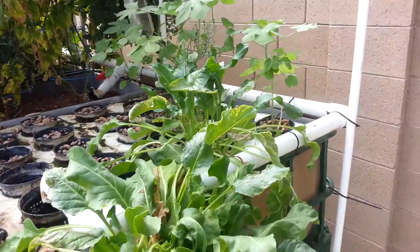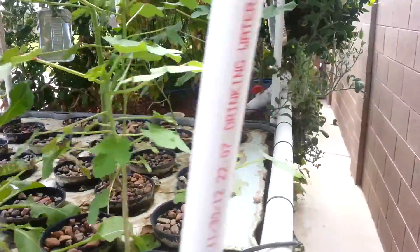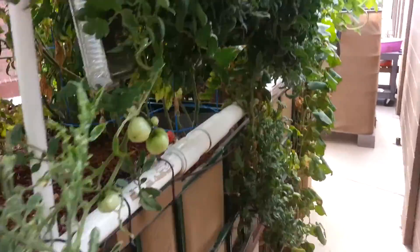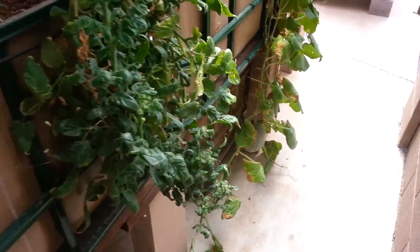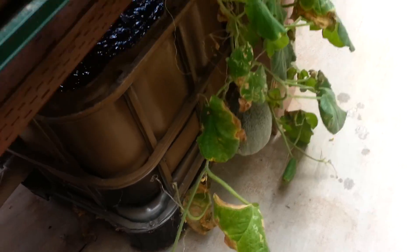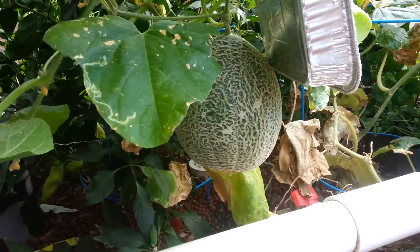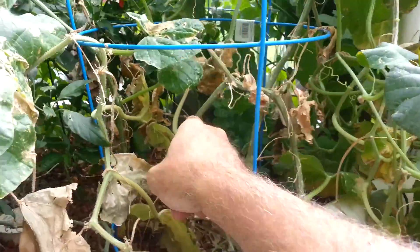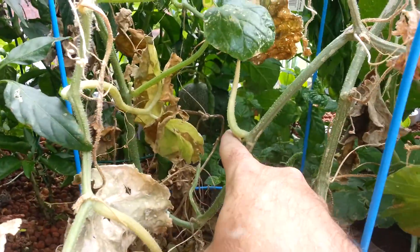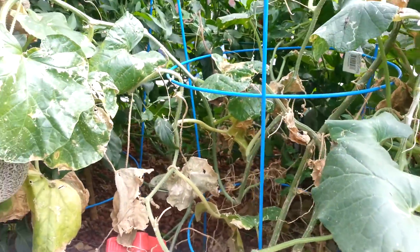I've got some more okra that I'm trying in the floating raft bed. And then here in the back you'll see the vine coming down — that's cantaloupe. There's a large cantaloupe here, another one right here, and another one right in here. I've harvested two already and they're very good.